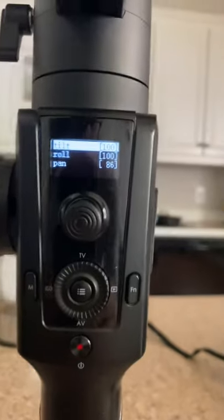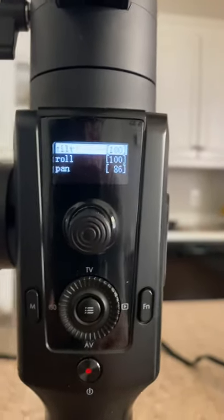And here we go. It's working, but it's pushing those engines. It's still working.